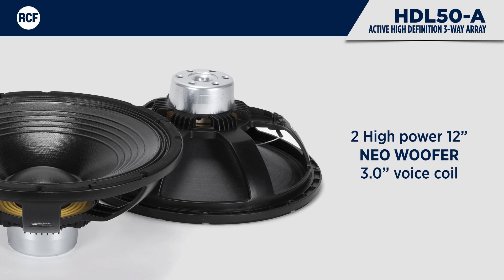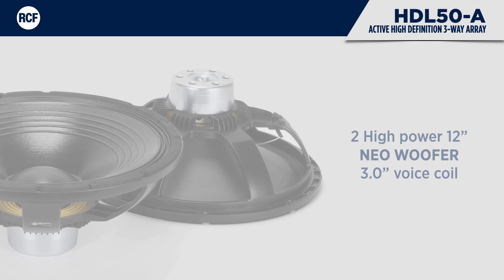The HDL50A is loaded with two high-power 12-inch woofers. They feature a 3-inch voice coil, water-resistant fibre-doped cone, and poly-cotton M-roll surround. The hypervented magnetic structure is powered by a strong neodymium disc.